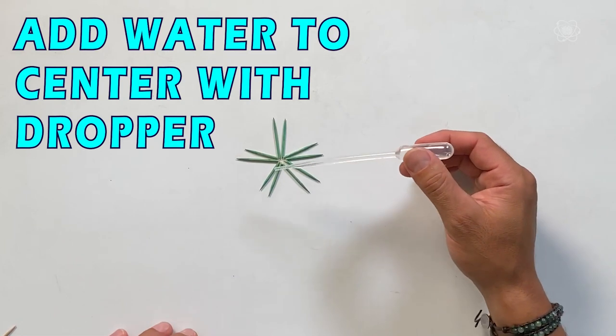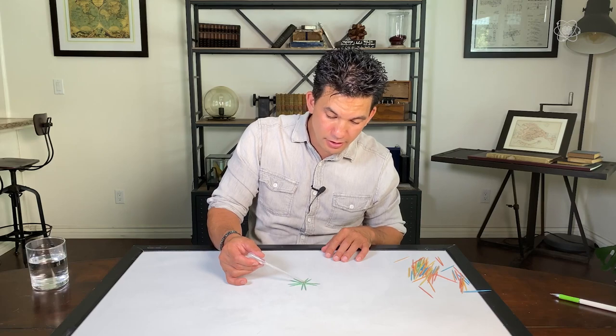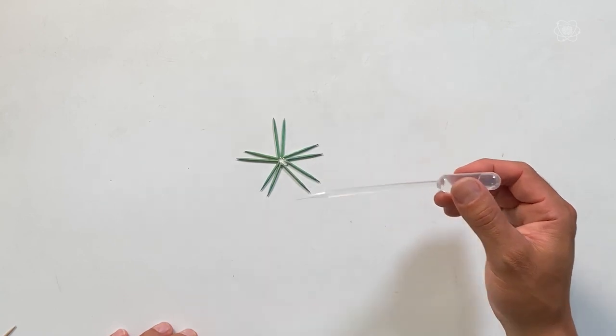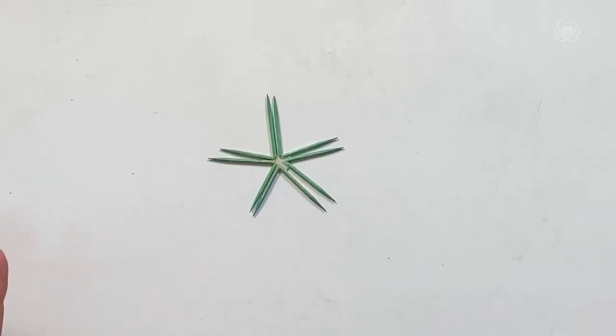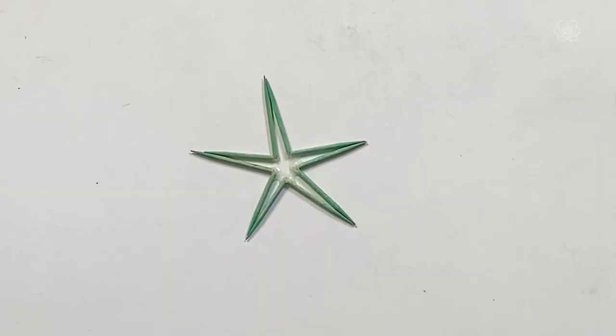All you have to do is add water. By adding a little bit of water droplets to the center, what's happening is the wood, through capillary action, starts absorbing the water. This absorption causes the wood to expand as it swells up. That swelling straightens out those fibers and causes the toothpicks to move. You can just do this on a table and make it look like you have superpowers — it moves on its own.